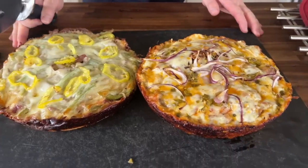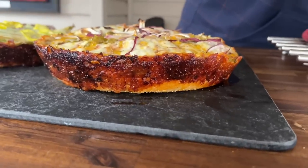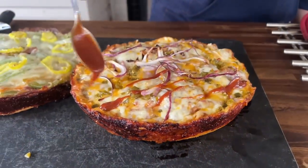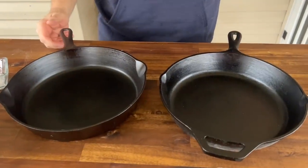Kansas City is world-renowned for their barbecue. Philadelphia is world-renowned for their cheesesteaks. That's kind of hard to put on the griddle, but what if we do a cheesesteak-style pizza and a barbecue-style pizza, put them on the cast-iron dishes, put them all on the Pit Boss smoker, and see which one comes out the winner.